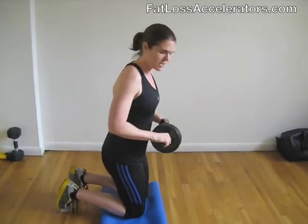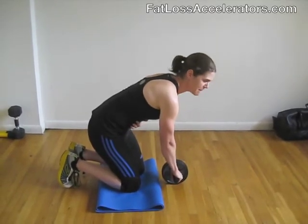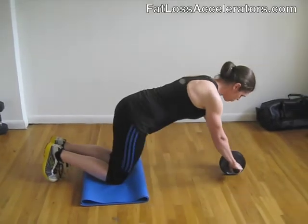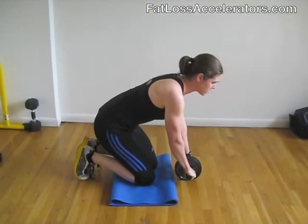So instead of doing it like that, you want to put your hands down and crunch your abs — tilting your pelvis back to engage your lower abdominals. Then you're going to roll out until you feel it, exhale, and squeeze it on the way back in.